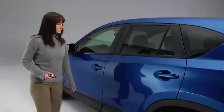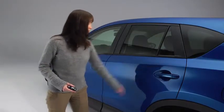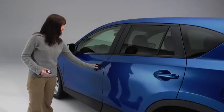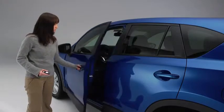To lock the doors and the lift gate, press any request switch. A beep will sound and the hazard warning lights will flash once. To unlock the driver's door, press the request switch. Two beeps will sound and the hazard warning lights will flash twice.